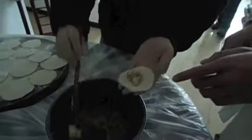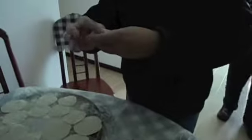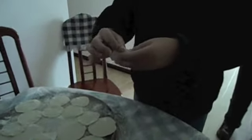Now we're making jiaozi, or dumplings. The filling is pork with some cabbage — the cabbage is a bit soft — and of course some salt. So pork and cabbage.